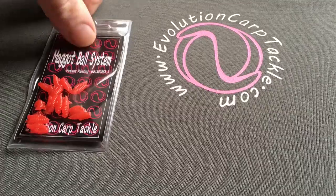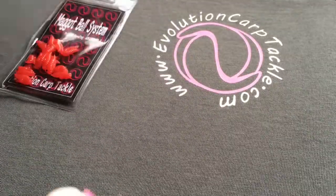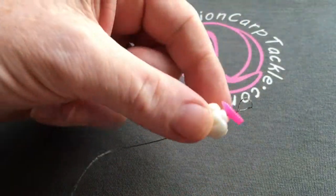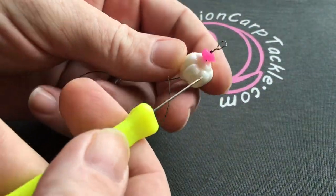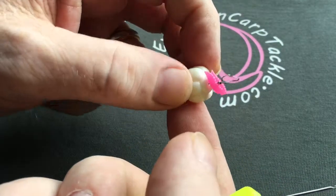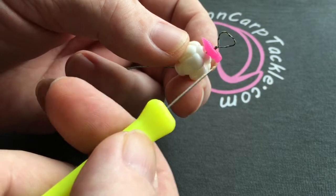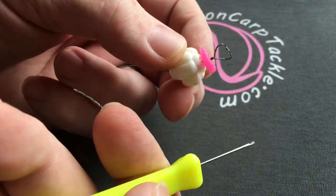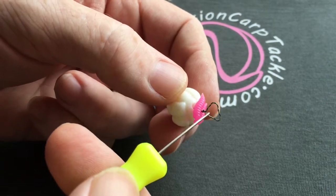Quick video about the Evolution Carp Tackle Mega Ball Doubles. I'm going to use them as a hair stop. In this case I've used a corn ball and I've pulled my braid hook link up through the corn ball — or it can be a boilie — through the double, and then I've left a nice big loop on top.